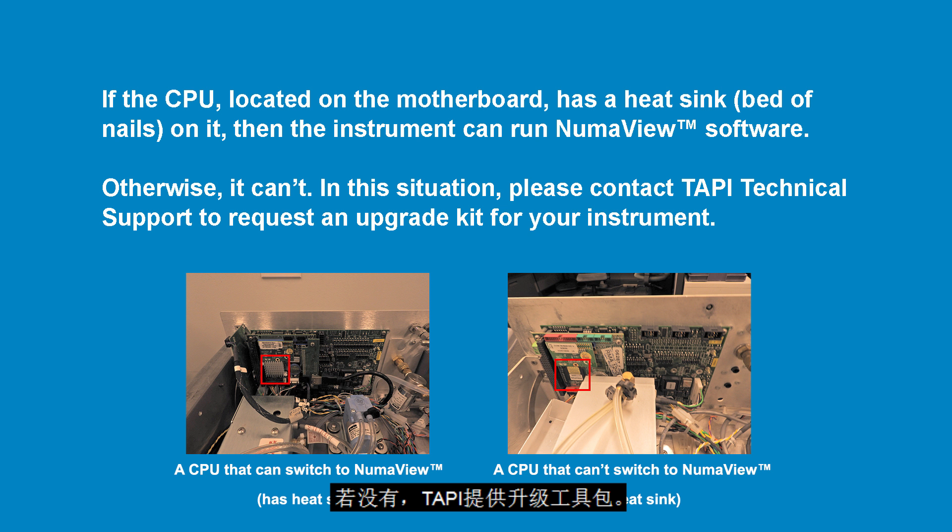If not, TAPI does offer an upgrade kit. Just contact the TAPI technical support team and ask about updating your instrument to NumaView software.